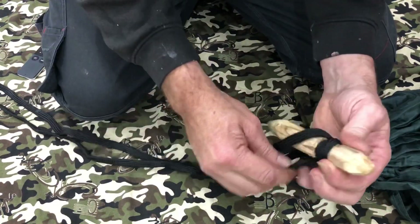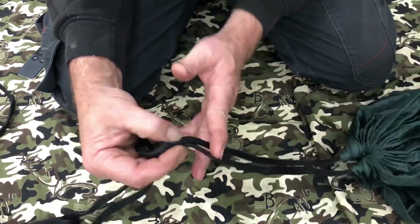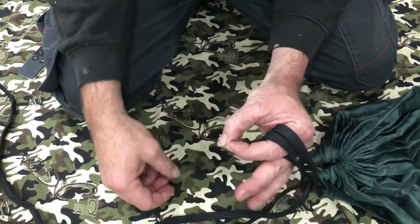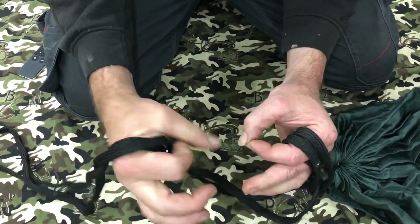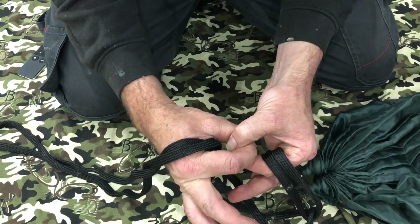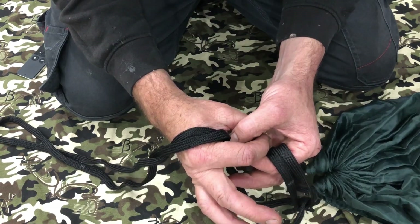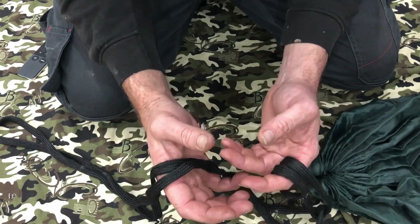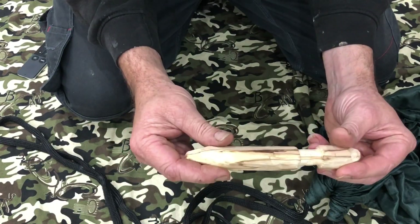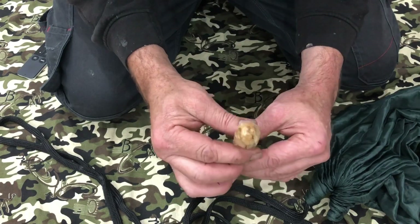I wouldn't suggest using this as a permanent thing. What I want to do is cut these down to about here and put a carabiner on and tie the carabiner onto it, and the rest of it will attach to another carabiner — giving a good break between two carabiners so the water can never travel over. But I didn't have carabiners strong enough to hold my weight and the hammock, so this came in handy. I carved a little groove in there so it didn't slip off and it stayed quite intact.